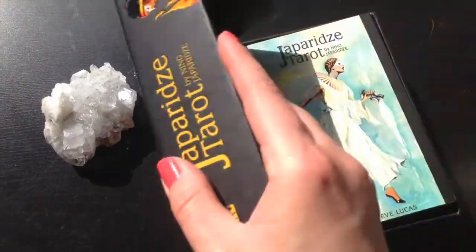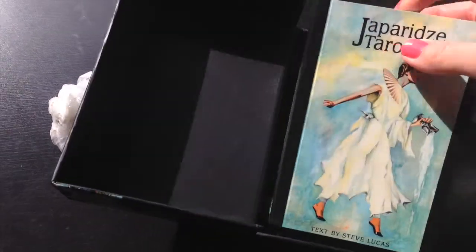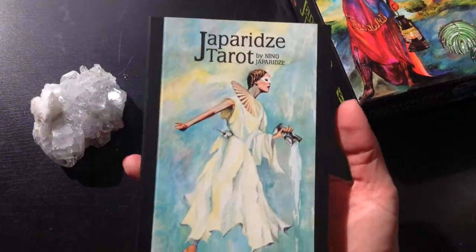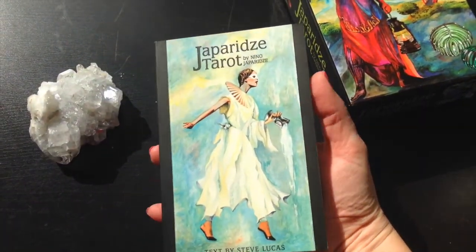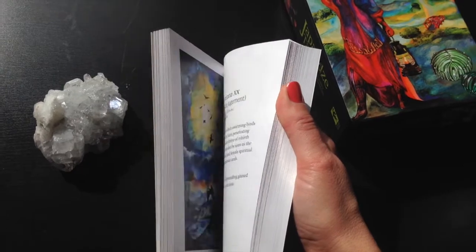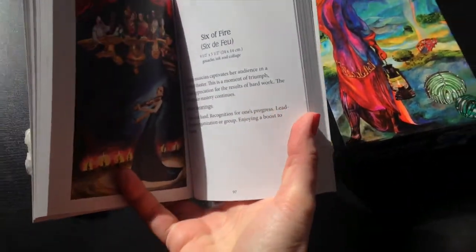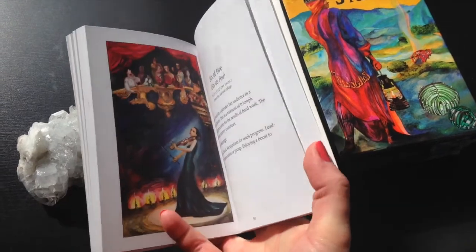Now when we open the box up, we see the reason that the box is as large as it is — the deck does come with this guidebook. You can see the size of the book by the palm of my hand here. It's a very pretty book. It has color illustrations of each of the cards, and then gives you just sort of a, not extremely in depth, but a bit of an understanding of what each of the cards is all about.